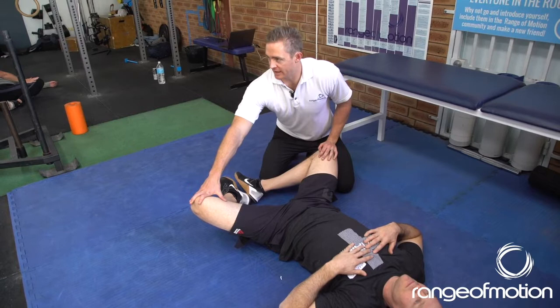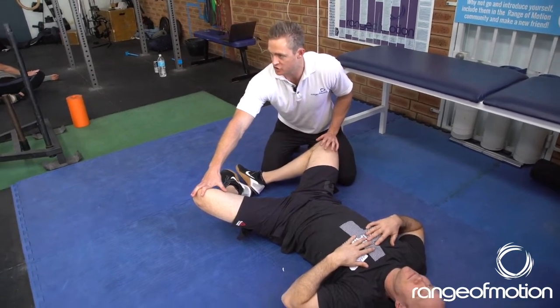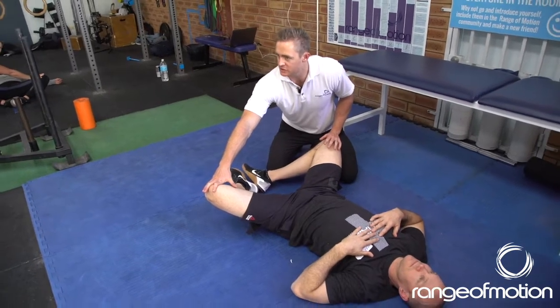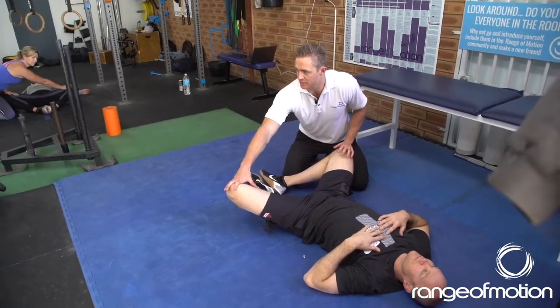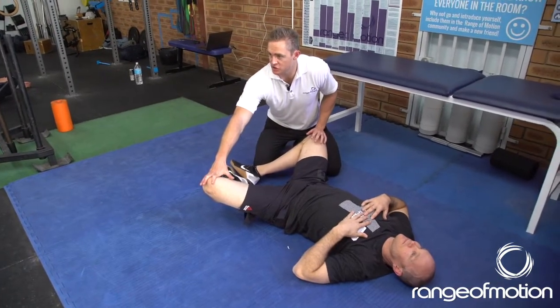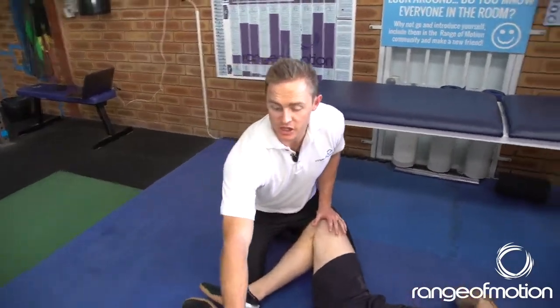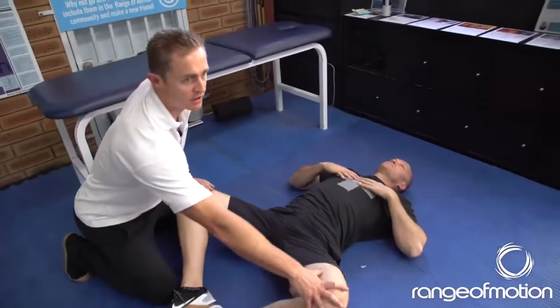Now, very gently — maybe just 10% — pull the knees together. So pushing the knees up against the person who's stretching you. Just turn them on, guys. It shouldn't be too much, just turn those muscles on. Be aware that as soon as they turn them off, don't suddenly tear their knees down to the ground. Turn them off and just slowly ease the pressure on there.